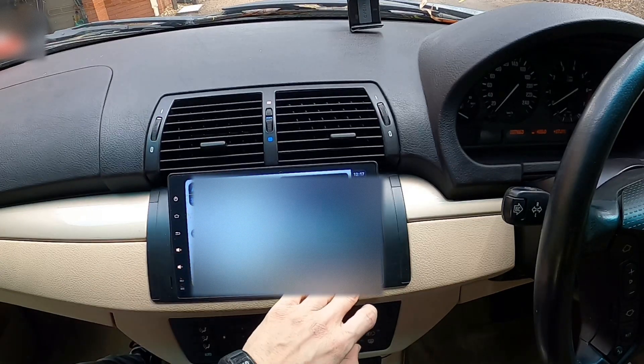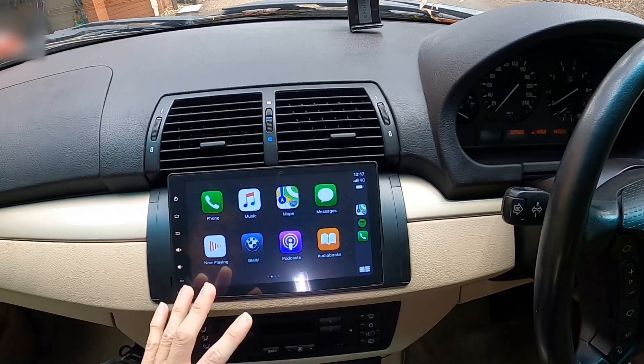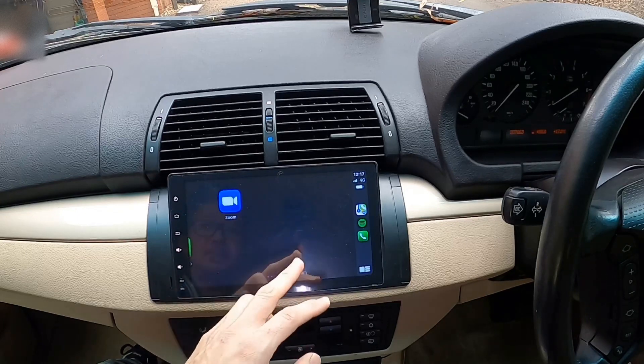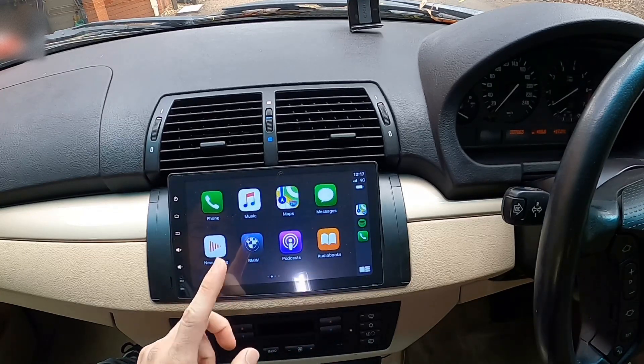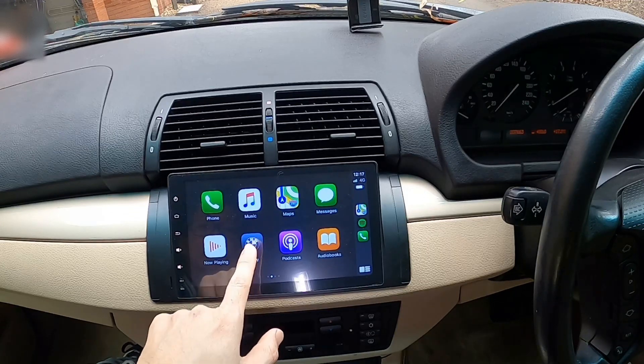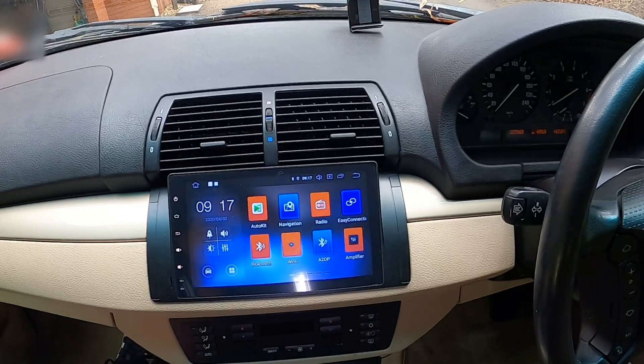Since I had Apple Maps running on my phone when CarPlay started, that app is automatically projected on the head unit. Based on my first impression, tapping the buttons and swiping the screen feels really responsive. You can see there's a BMW icon inside CarPlay — tapping this button will take you back to the Android homepage. You may want to do this from time to time if you want to listen to radio, for example. But in my experience, I rarely close CarPlay at all.